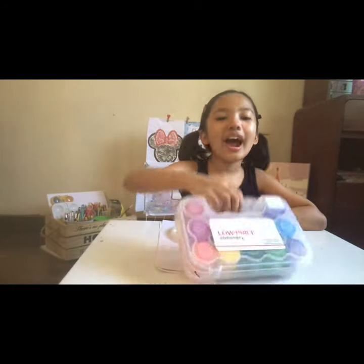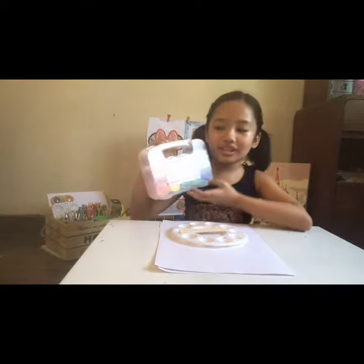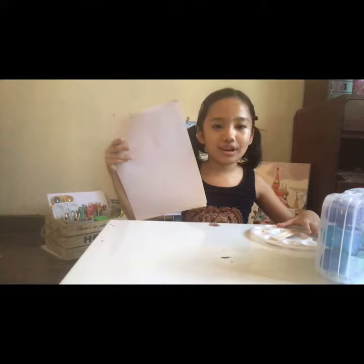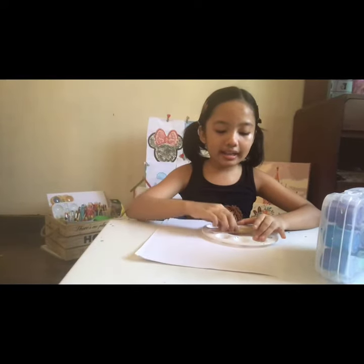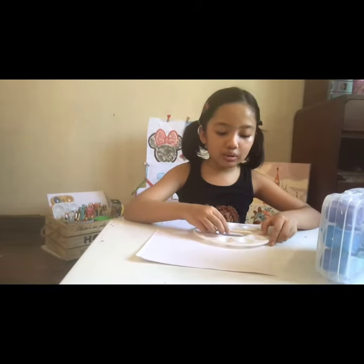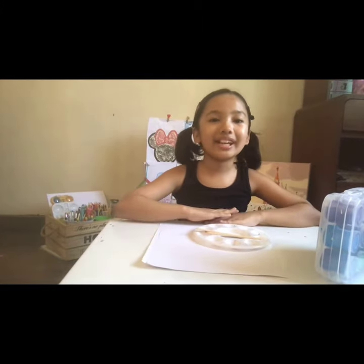Here I have my acrylic paint, but you can also use some watercolor. And I have some Oslo paper, some popsicle sticks, and a paint palette. I'm going to use these two for mixing. And that's all — now let's start.